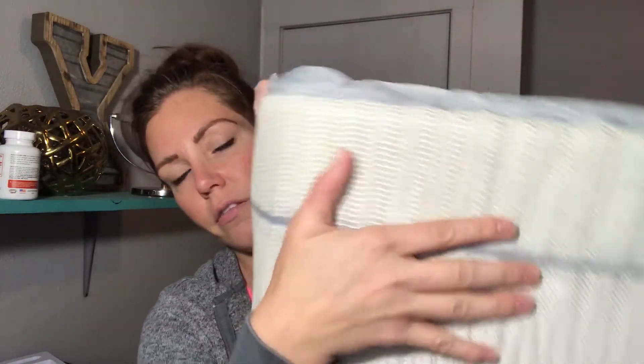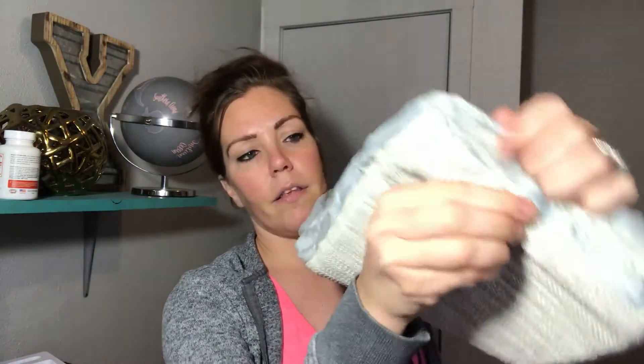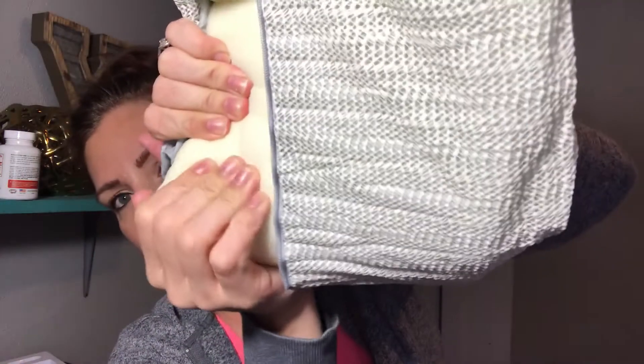Here it is — it has this non-slip side here with that material, and then you can see the zipper here. This is the water-resistant cover on it, which I love, so in case there are any spills or accidents on it. And then you can see the foam here on the inside, which is super soft.